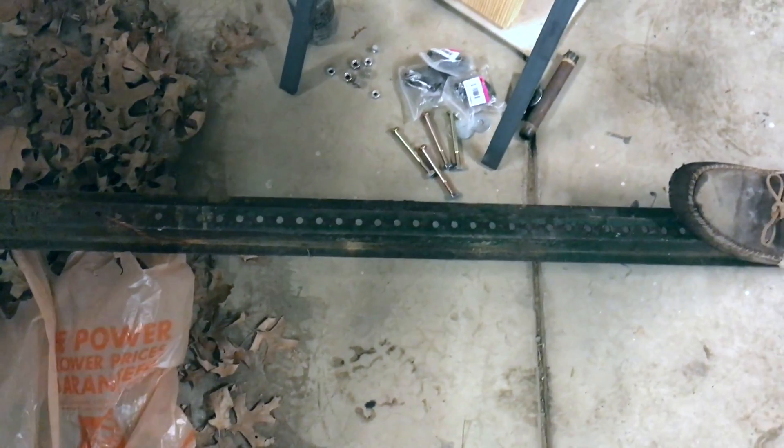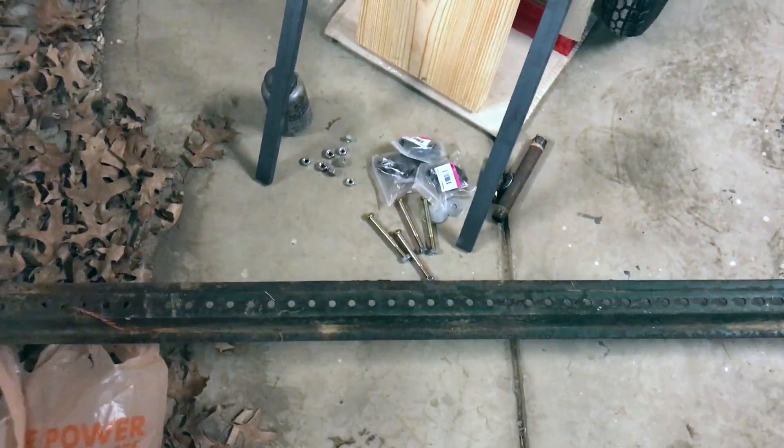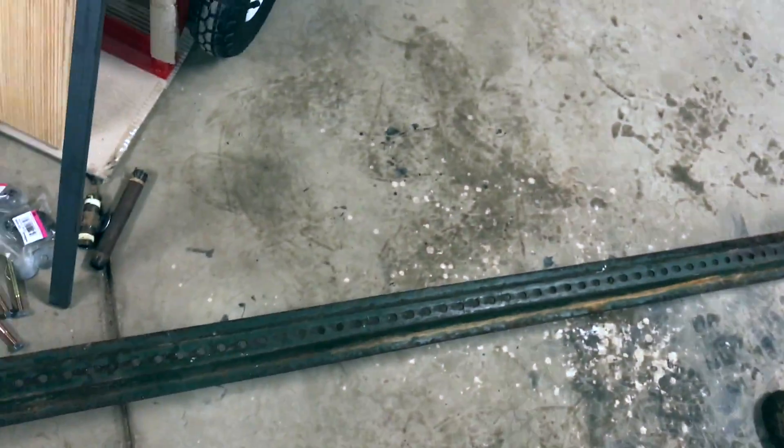And then you need some old metal — square stock, anything you can find. We're using an old sign post that we bought off of somebody. So we're going to cut that down to size and we'll show you guys what it looks like.